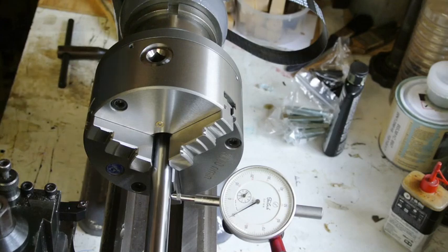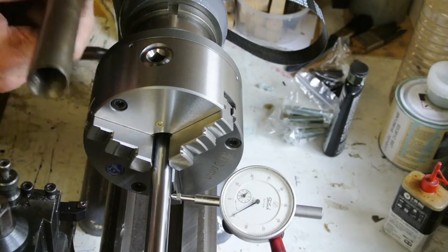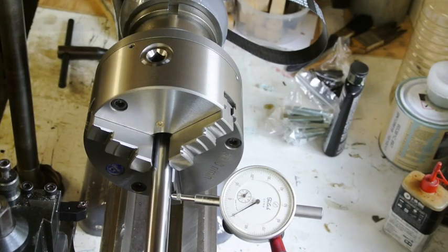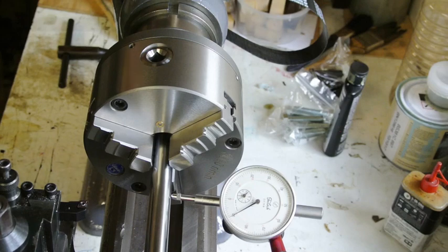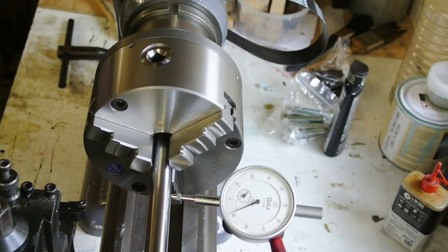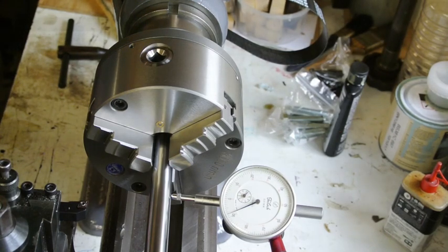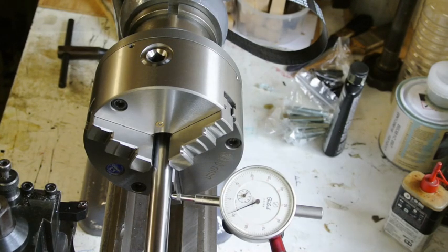That's getting towards being finished on the lathe — a nice accurate chuck. I've got collets that came with it, including the draw collet closer bar. Unfortunately the collets have rusted a little and are slightly pitted, so they won't be as accurate as they should be. They're also all imperial size which isn't much use to me, but anyway there's an accurate three-jaw chuck to work with and that's that.